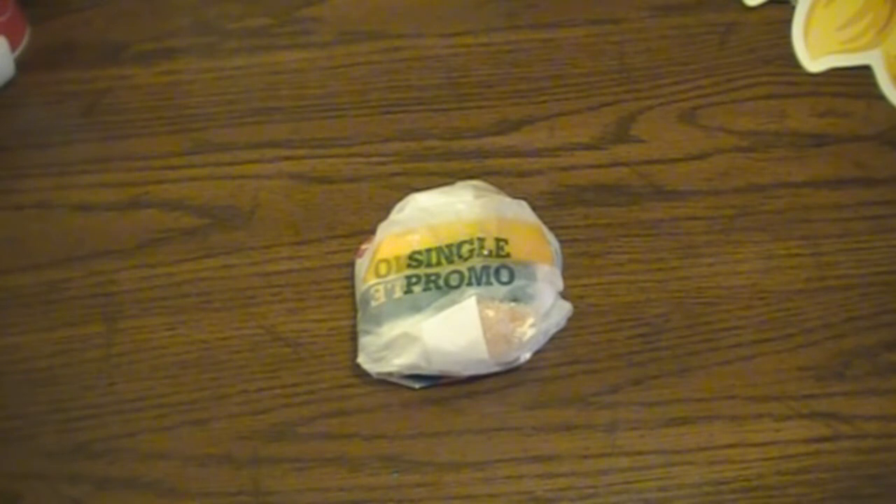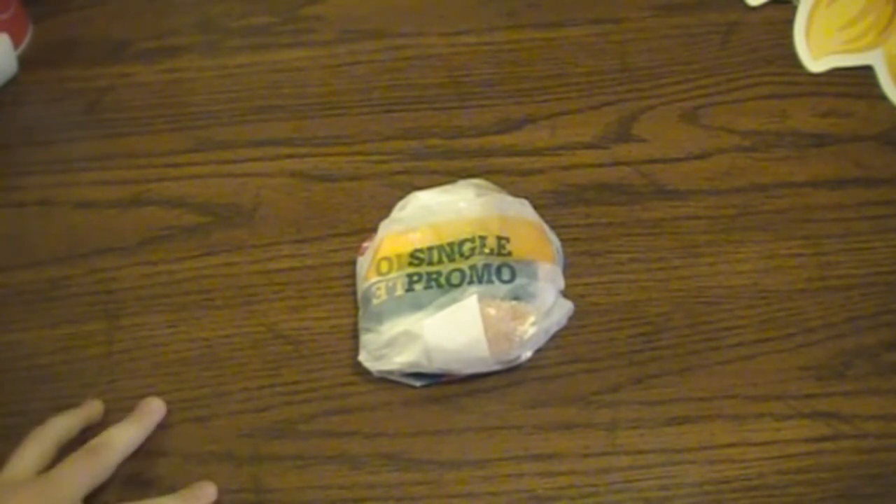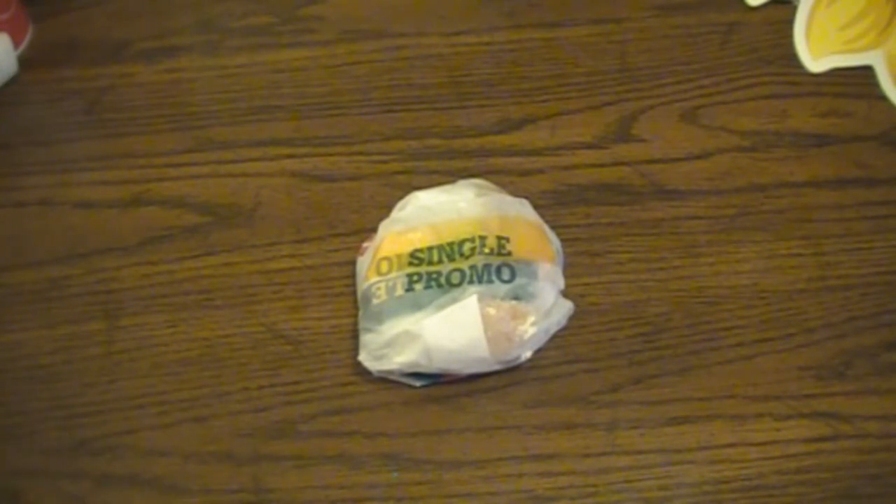One thing Carl's Jr. is pretty well known for is just putting stuff on top of their burgers. I mean, not just your typical pickles, lettuce, tomato, whatever — I'm talking like more meat, pastrami, bacon, avocado. Just piling whatever you could ever think of that would make its own little meal on top of their burgers.